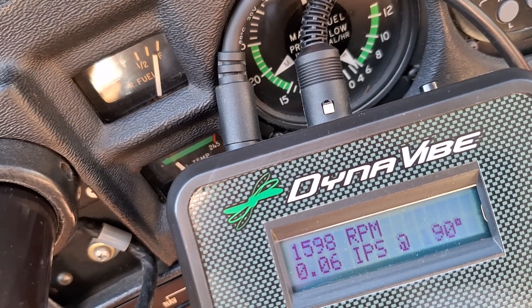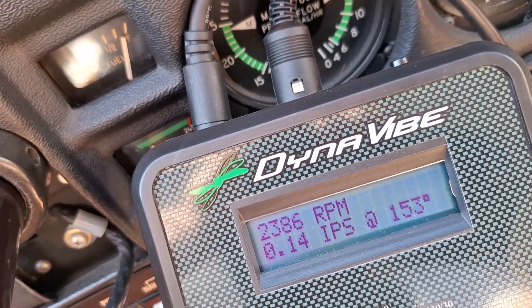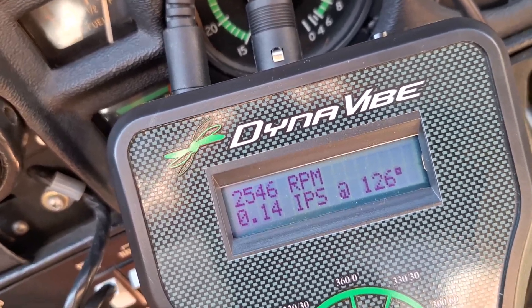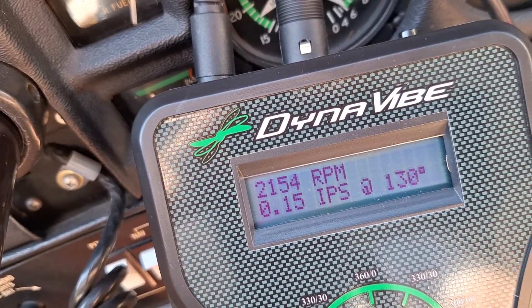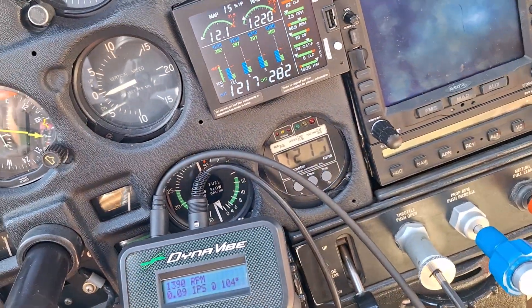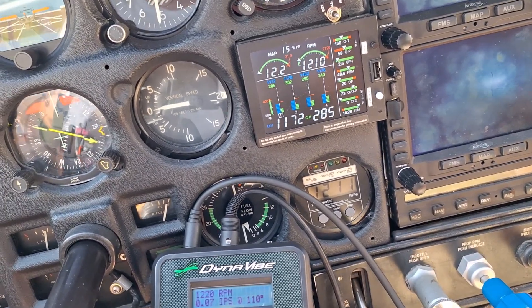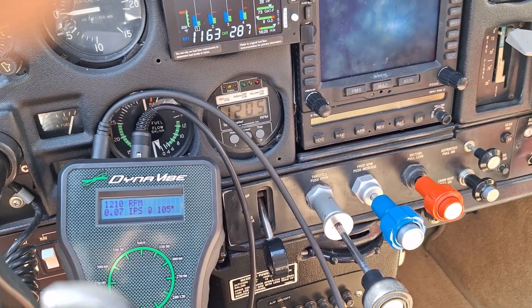I'll run it up to 2500 RPM quickly and see what's happening. It's less than 0.2, so we could actually add a little bit more weight, but I think we're just going to transpose that onto the bolts and go from there. I may run it one more time to check it, but I don't know whether I'll post that or not.